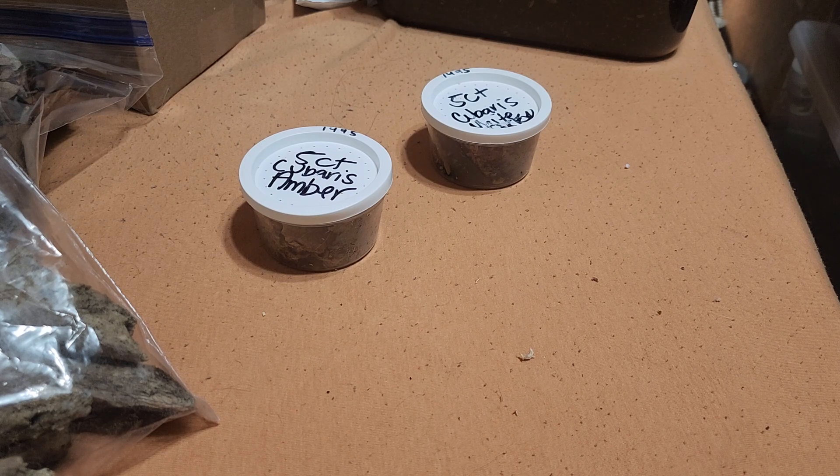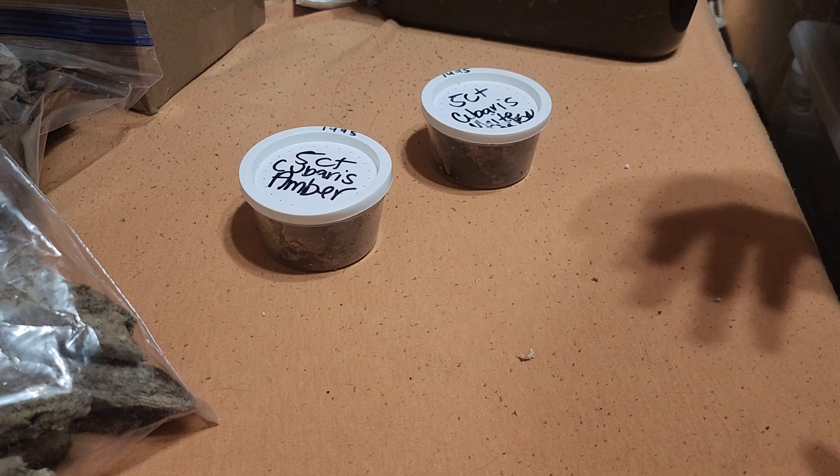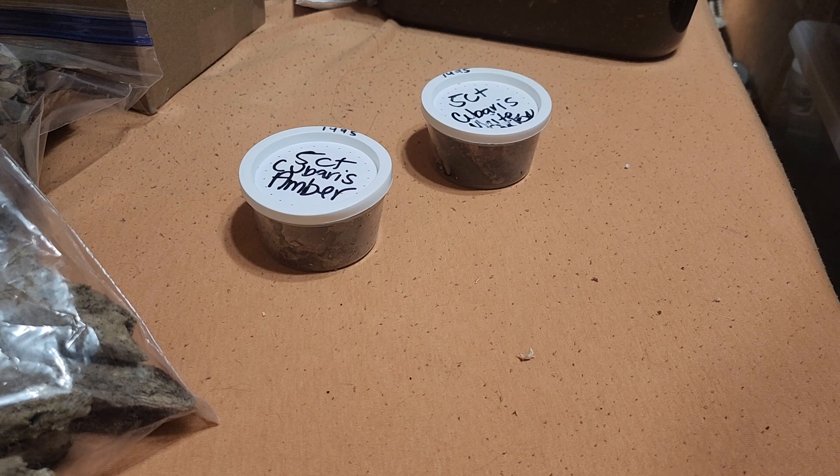I'd recommend you guys go check them out — I'll put a link to their website in the description. I'll definitely be buying from them again. I was hoping to get the Cubaris sp. Daxons, a five count, but they're sold out — they were in stock when I was looking at making this order, but I'd rather get two species instead of just one. Being a relatively new species, they are kind of expensive, though my snakes are on par per singular snake with the value of some of these five counts of isopods.